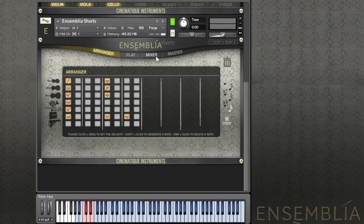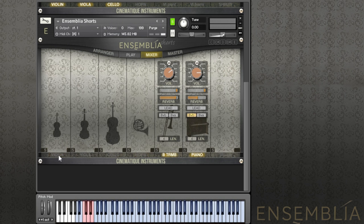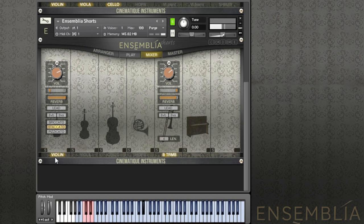When you switch off the arranger, you can play single notes. And you can just layer them here in the mixer section, layer them as you like, or have all instruments on board.